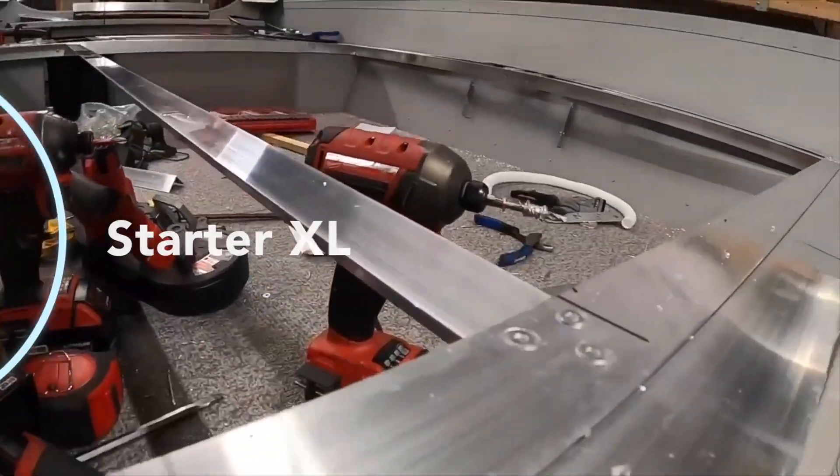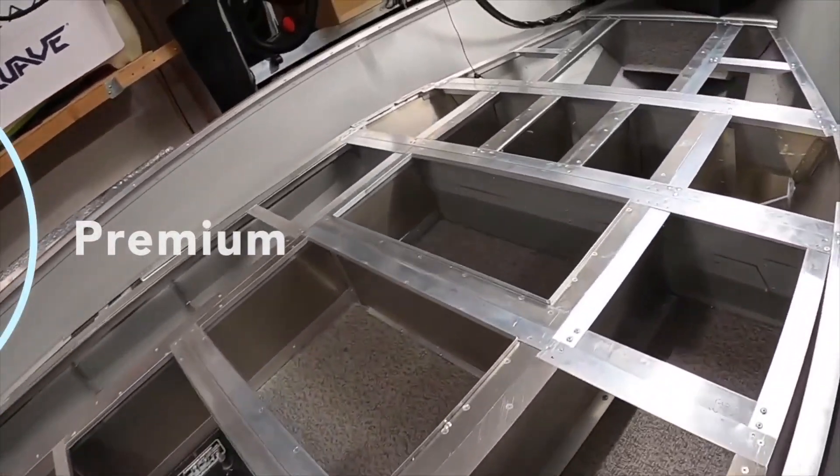We have five kits total. We're going to talk to you about each of those kits, from what you can accomplish with our basic starter kit, all the way down to our premium and premium XL kits.